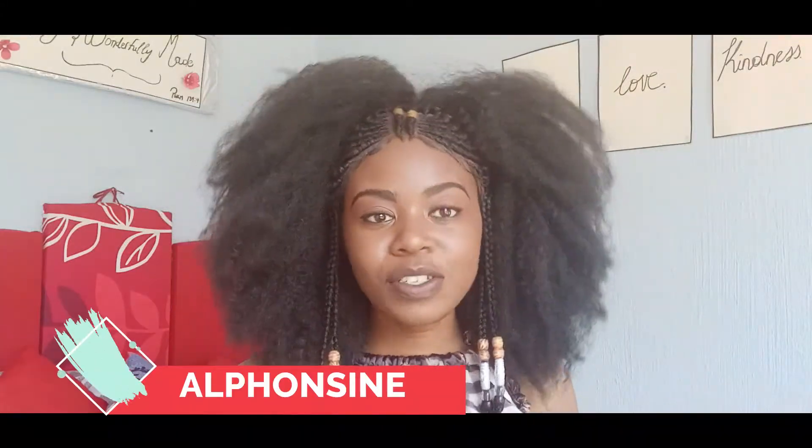Thank you so much for tuning in and a very, very happy new year to you guys and your families. I hope this year treats you well and I pray for blessings over your lives and your families. If you're not a subscriber, please consider subscribing to our channel, and thank you so much to our current subscribers.